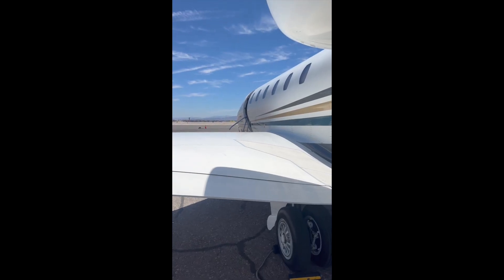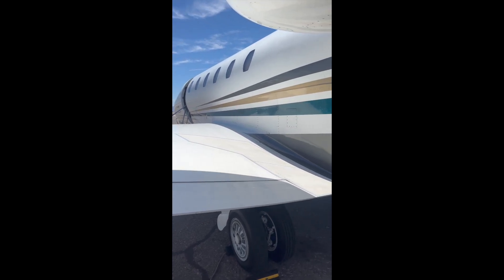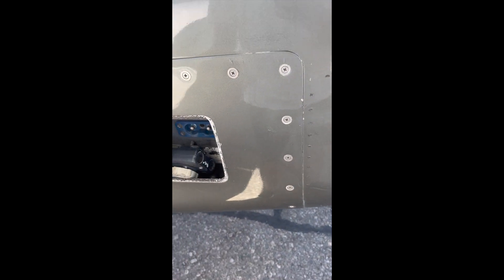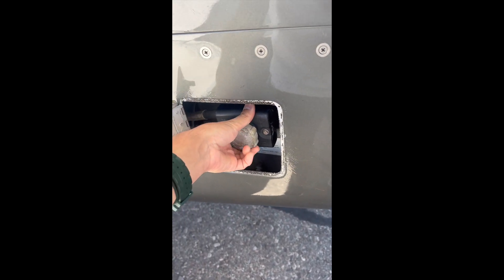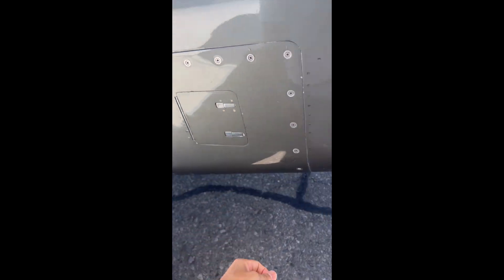Hello guys, here Nicolas again doing another instructional video. This time we're going to talk about the pre-flight of a Citation X, Cessna 750, right here in Las Vegas Airport. I just opened the door of the airplane, checked everything inside, it's okay. Now I'm going to do the 3D16 for the pre-flight. The first thing I want to do is connect the batteries here.